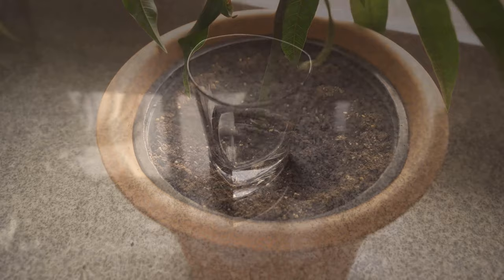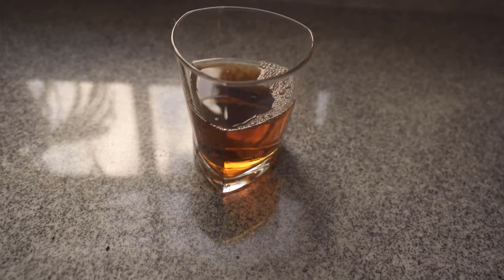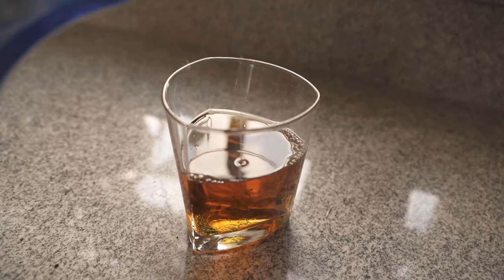You need a glass — I have simply taken a small glass. Put a shot of water in it, it really does not have to be much, then you add apple cider vinegar. The glass should now be about half full. At the very end, a very small shot of washing up liquid is added to the glass.